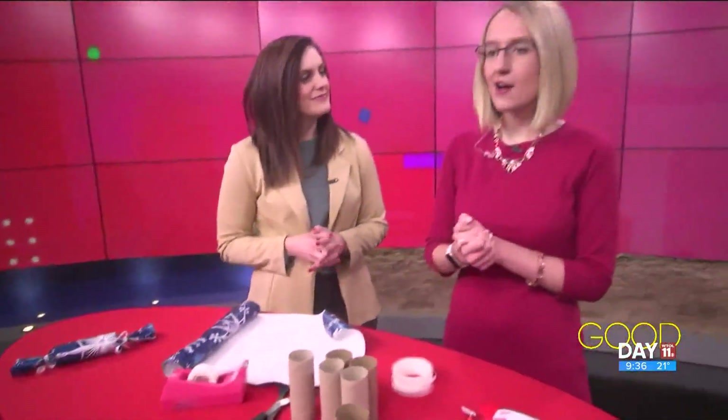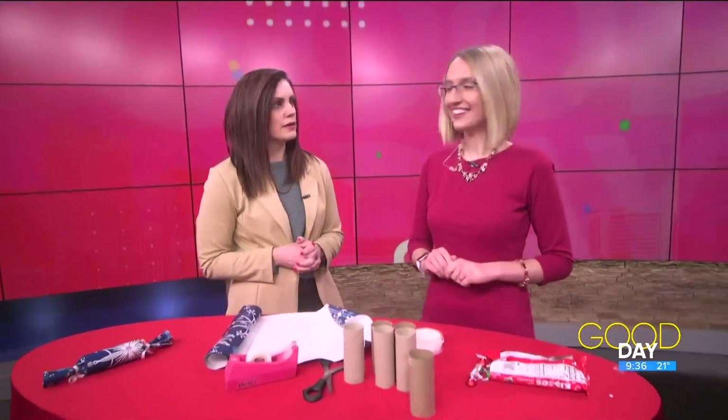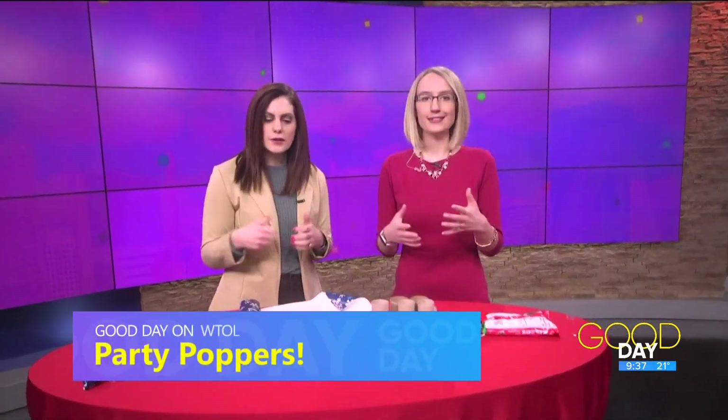Welcome back into Good Day! It looks like we're going to be having a little bit of New Year's fun. Yeah, we're gonna have a party! And of course you gotta have a little bit of pop at that party, especially when the clock strikes midnight on New Year's. And this could be a fun one that you can do with your kids too.